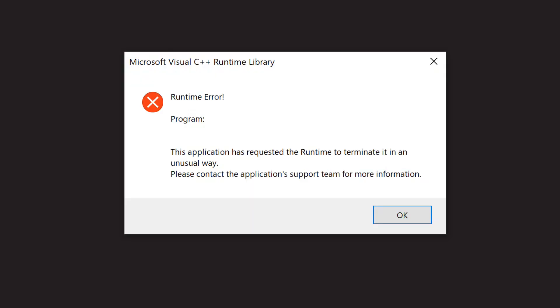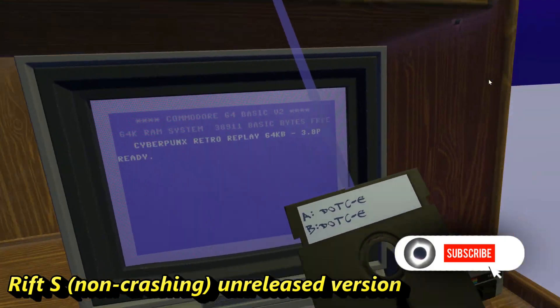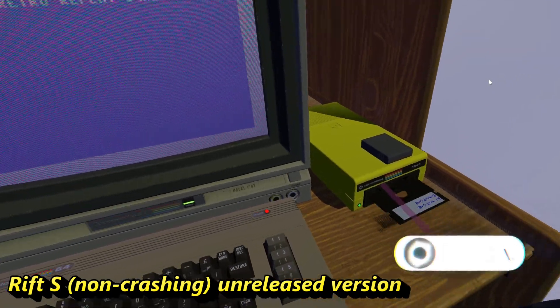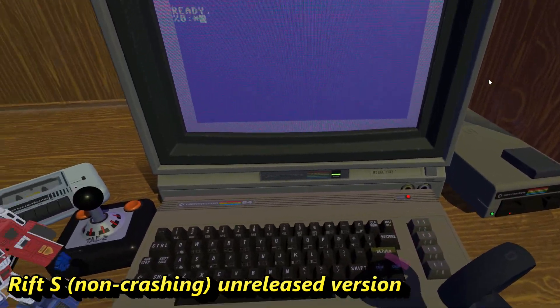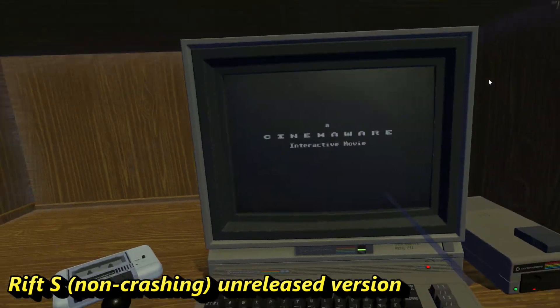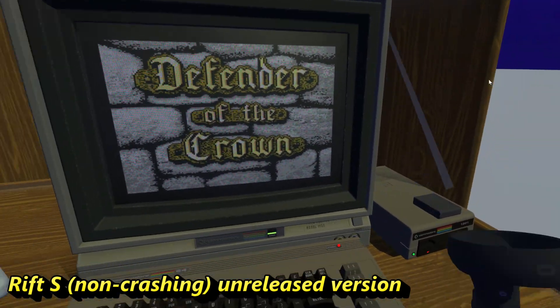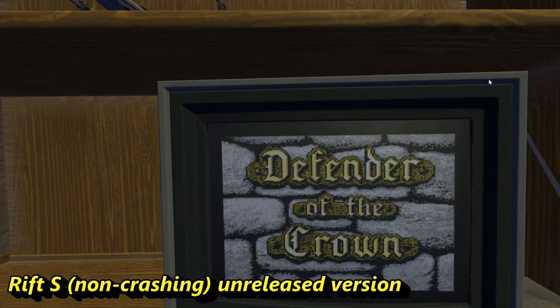I did also plan on releasing at the same time a Windows version — PC VR for the Rift and Rift S — but for some reason the Windows part of it crashes now. I have an earlier version I might release; it doesn't have a room, and I'm not sure it has all the functionality the Quest version has. It's just a desk with the Commodore 64 on it in the middle of nowhere with a sky, but it works. Let me know if you want me to release that.